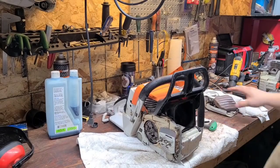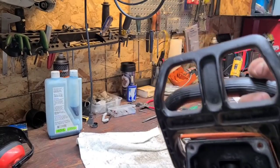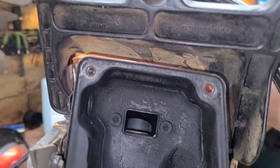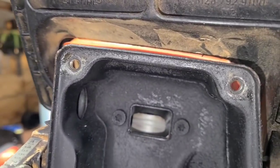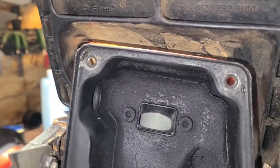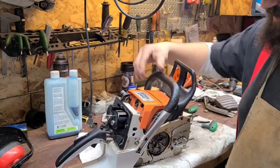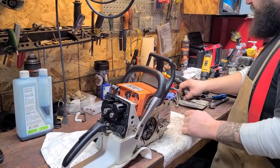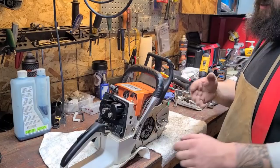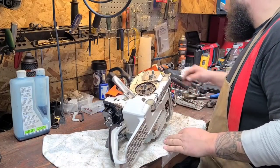I took the front of the muffler off — I want you guys to see. This saw is, I think, like a '92. Look at this piston on this thing — it's like brand new. It still has the machining marks on it. I got lucky with this saw. I took the spark plug out and I'm just having a look-see of what's going on inside there.